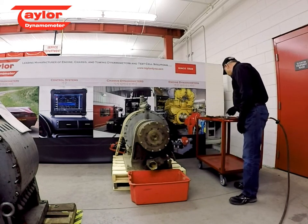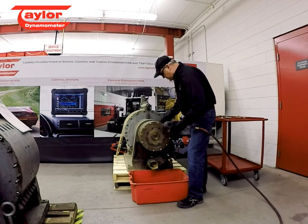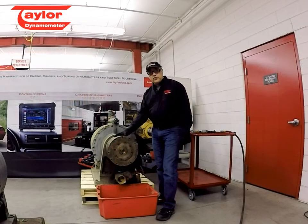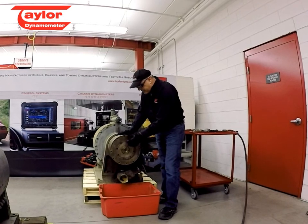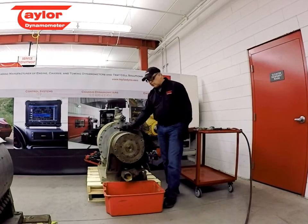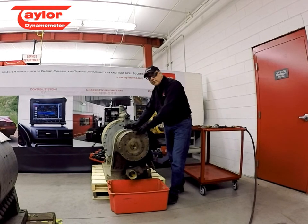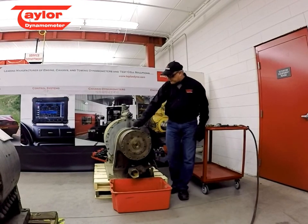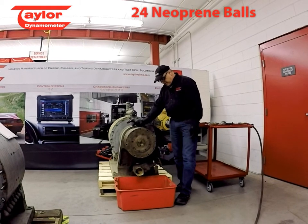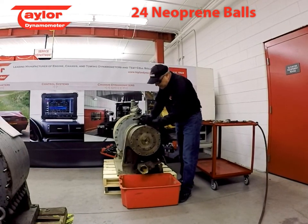Now we're at a point where we can actually remove these bolts — simply three-quarter inch or half-inch bolts. We've got the bolts removed. Now what we're going to do is use a drift and carefully knock the drive plate off of the coupling. Exercise a little bit of caution when you do this, because the entire sleeve could come with it when you knock this off. Also, if you haven't had one of these apart before, there's a series of 24 neoprene balls in here. It's nice to have a bin or something underneath, because when you take this apart the balls have a tendency of going wherever they want.